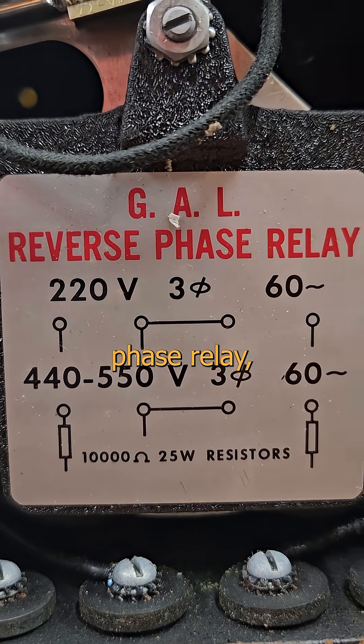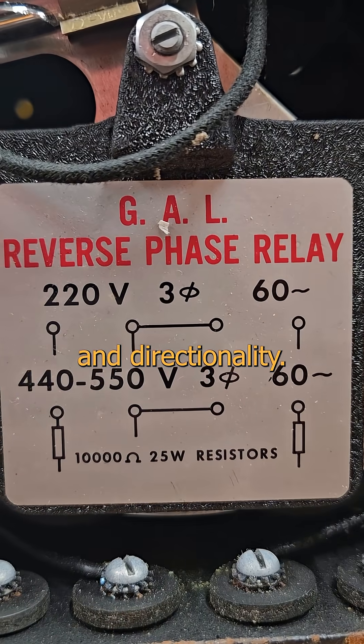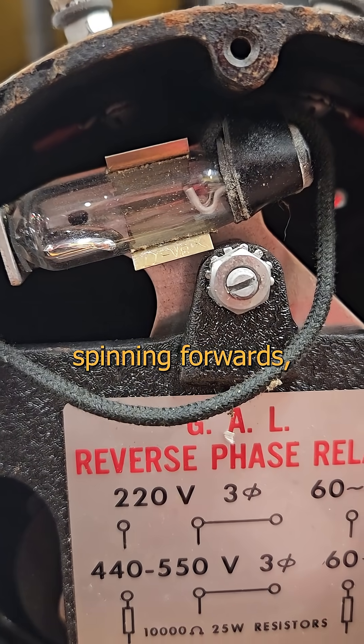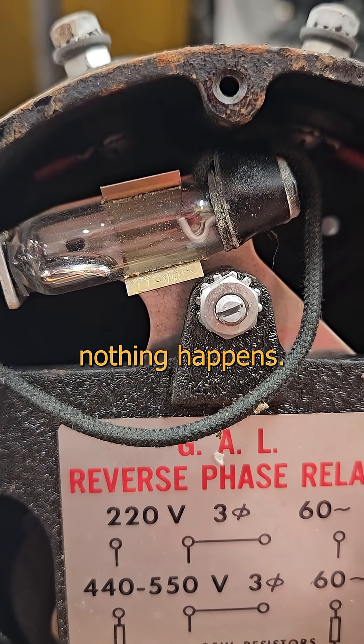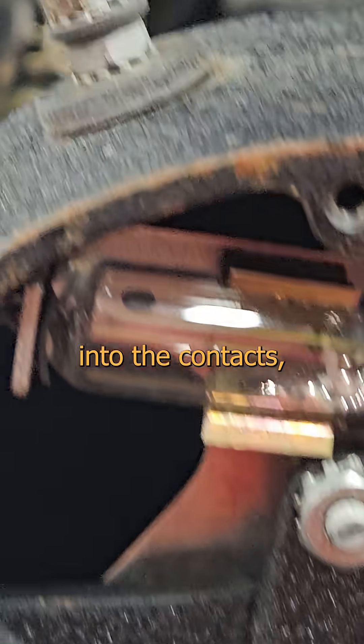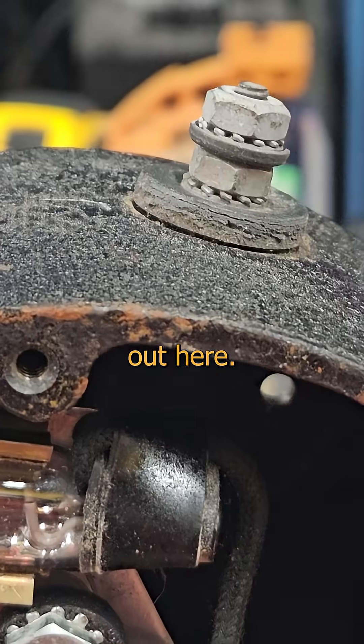This is a reverse phase relay, and it demonstrates phase detection and directionality. It's a little shaded pole motor, just like our old meter. As long as it's spinning forwards, the mercury stays out at the tip and nothing happens. But if you get your wires crossed and spin it backwards, the motor moves the other way and tips the mercury into the contacts, closing this circuit out here.